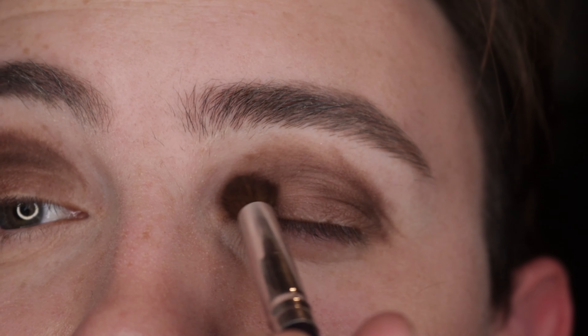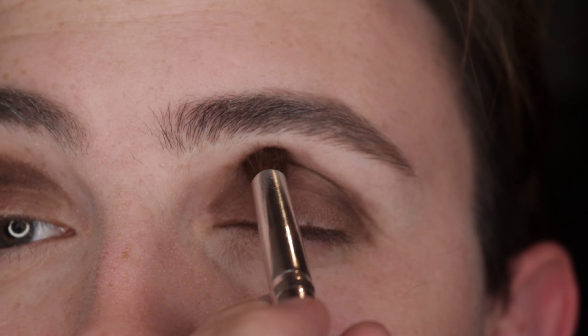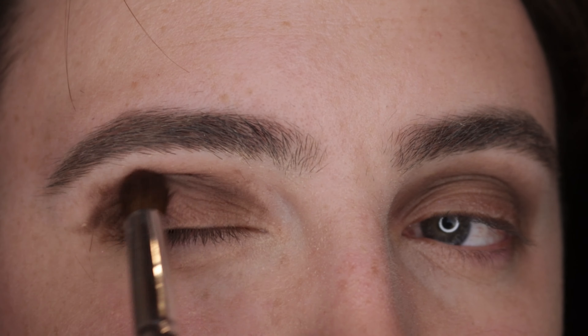With a blending brush, blend this shade into your socket and slightly into your brow bone. Repeat on both eyes until it is soft and diffused.